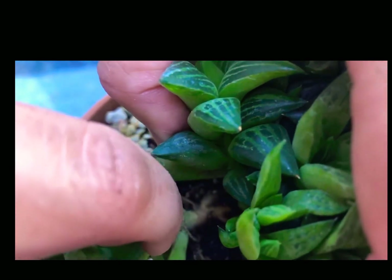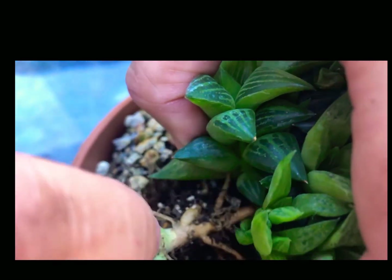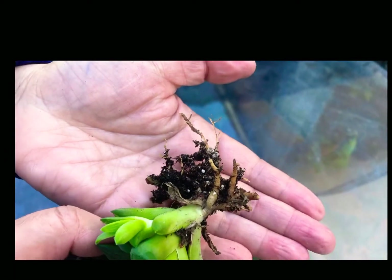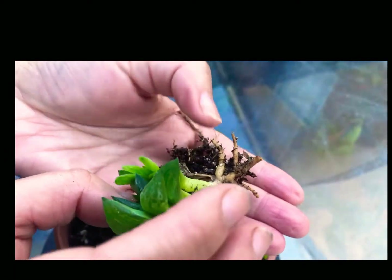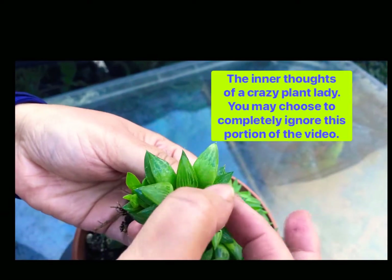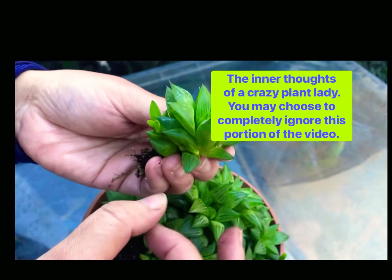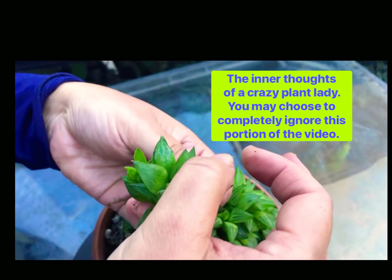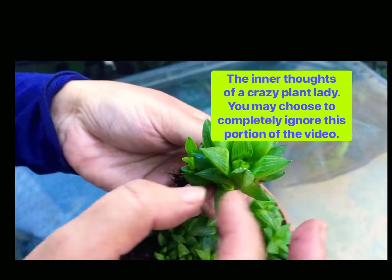I'll just tug at it a little, and look at that lovely root system. You can plant it separately in its own pot and it'll do great. Look at how fat and juicy those leaves are. Does anybody else want to just eat these and chew them up whenever you see these fat leaves? They look so juicy and good.